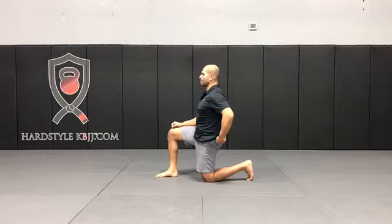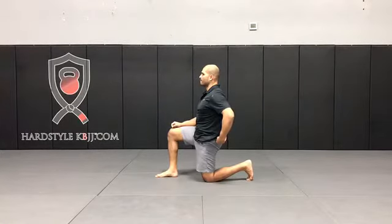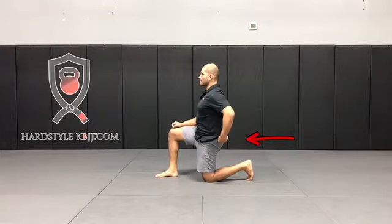One thing you'll notice is that my pelvis changes — I'm tucking my pelvis underneath. You can see how my glutes come out, and then you'll notice that I squeeze my glutes. The moment that I contract my glutes, that puts my hip flexor on stretch. When I contract my glute, it is going to release the hip flexor through what they call reciprocal inhibition — it's going to inhibit the hip flexor, open it up, and allow my hip to go through extension.